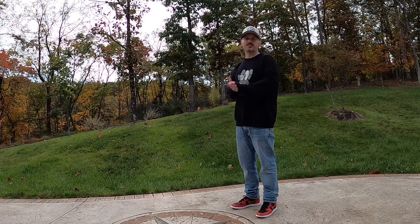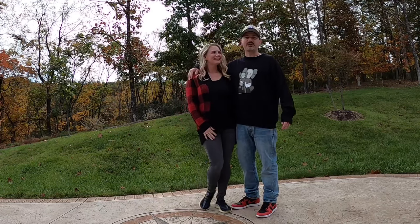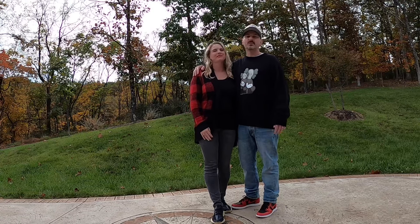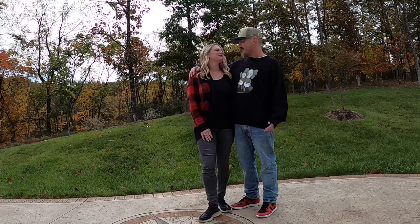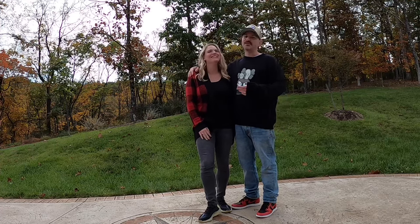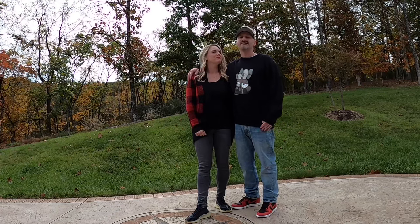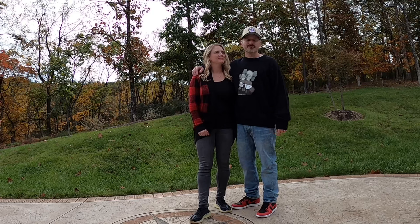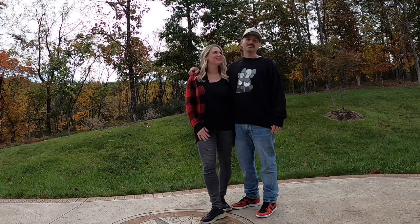Hey everybody, it's your old pal Mr. Butter coming back at you, and I got Mrs. Butter back with me today. We're going to take a look at a women's Air Jordan 1 — I thought it'd be wonderful to get your opinion on them. Are you pumped? Oh, totally. Today I want to look at the Jordan 1 High in the Satin Bread colorway. If you're into kicks and feel like hanging out, hit that subscribe button.